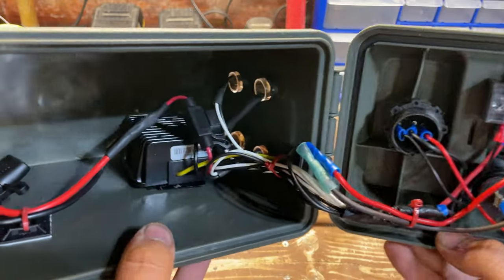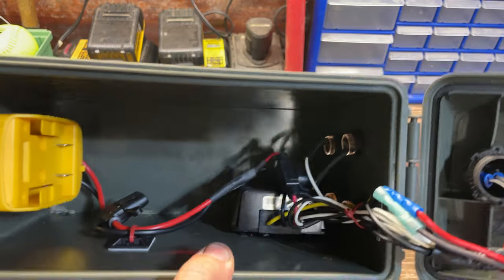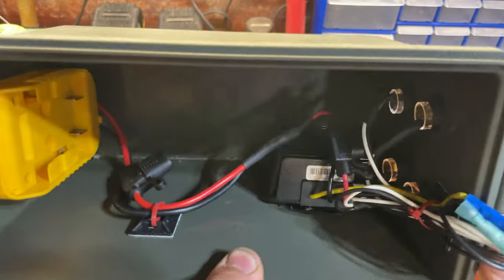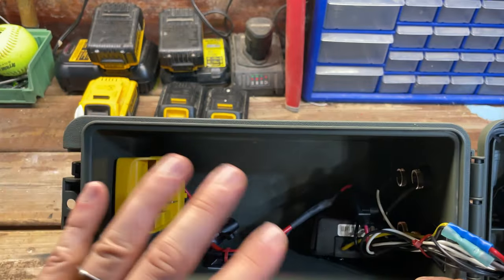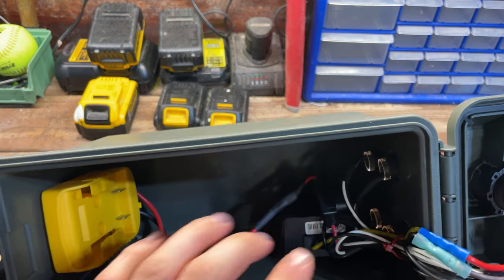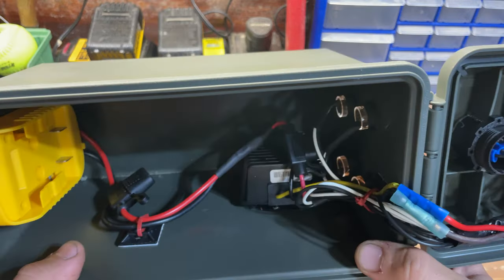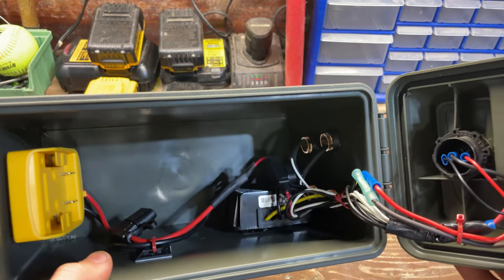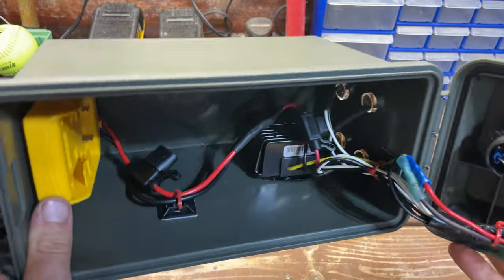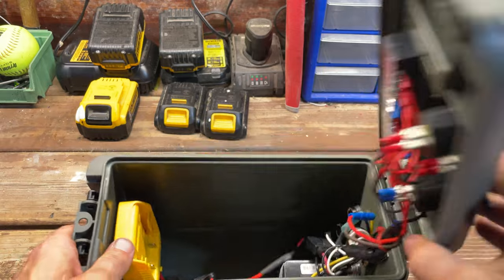The thing that makes this whole unit work is the voltage regulator. Since these are 20-volt batteries, I needed one to bring the voltage down. The regulator was about $30, carried over from my last project. It accepts anything from 8 to 36 volts and brings it down to a smooth 12 volts — mine reads out 11.9, which might be wiring or regulator error, but it works out amazingly for what I need.